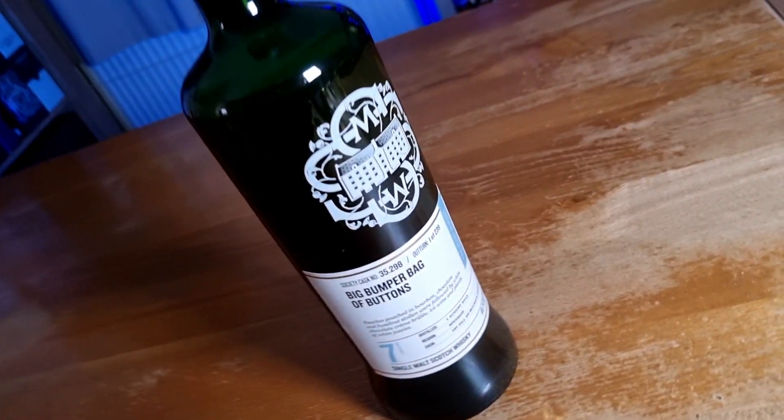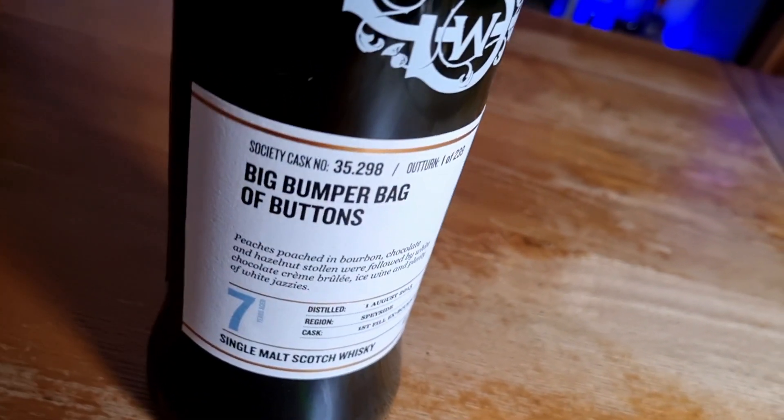This particular whisky is 7 years old, it's 1 of 239 bottles, it's 60.7% ABV and it's aged in a first fill ex-bourbon barrel. Should we find out what it tastes like? On to the whisky.